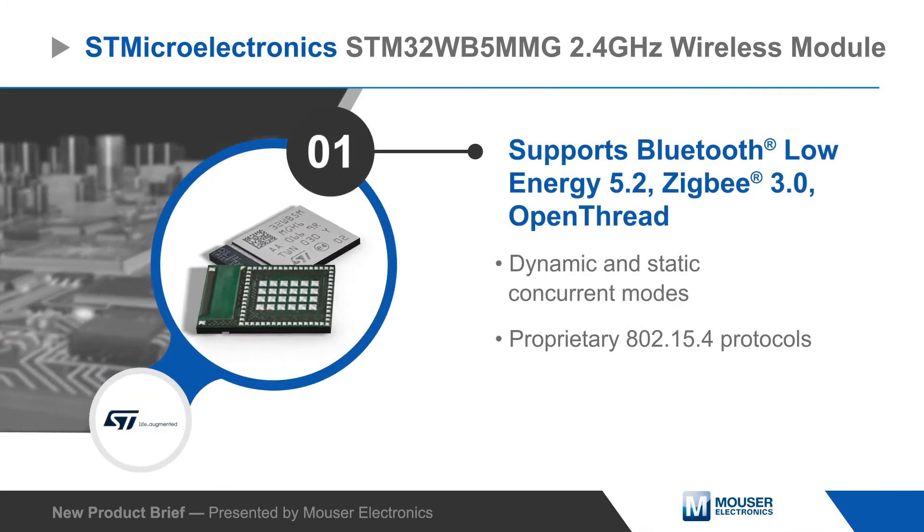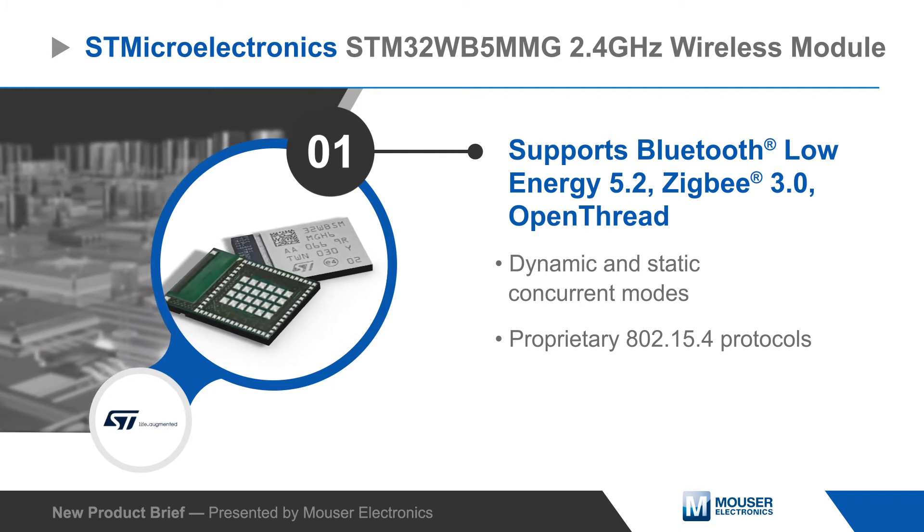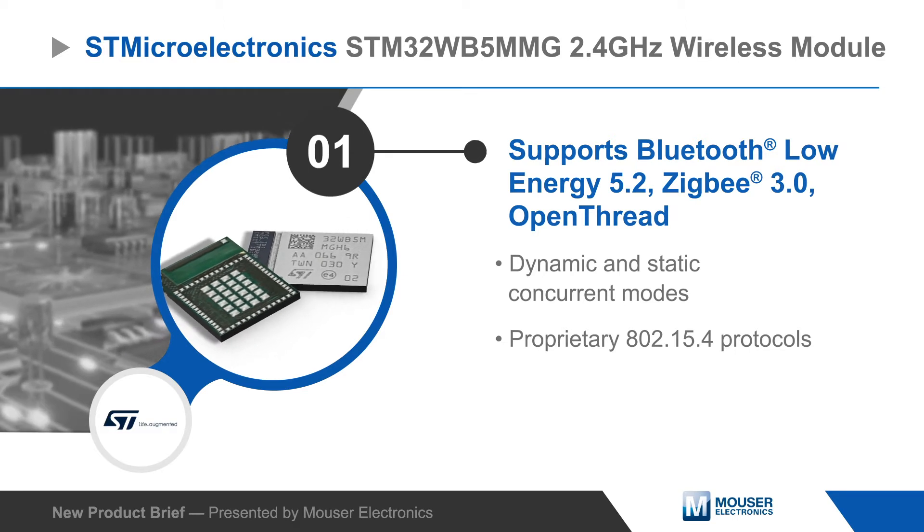The module supports Bluetooth Low Energy 5.2, ZigBee 3.0, and open thread, as well as dynamic and static concurrent modes and proprietary protocols.